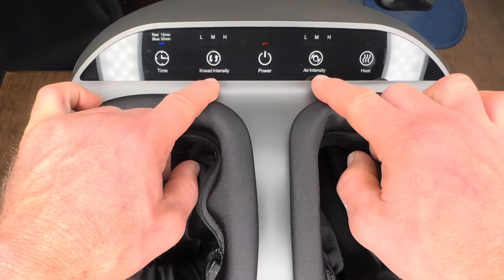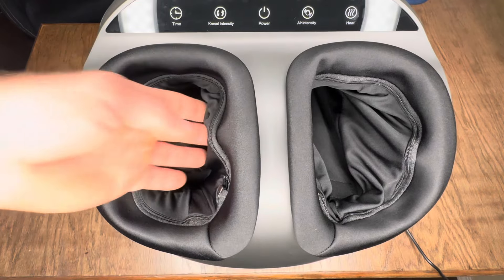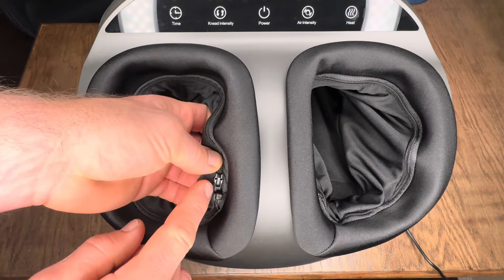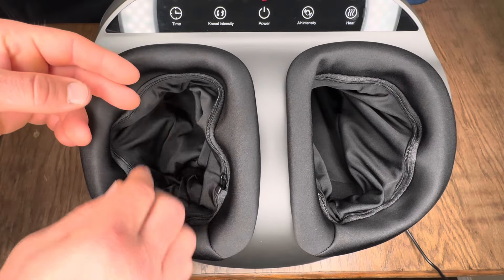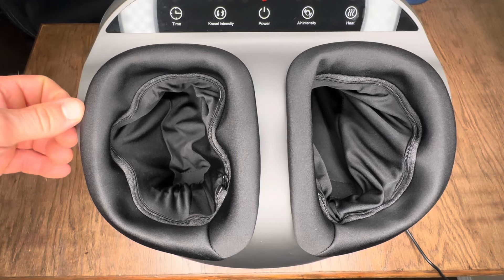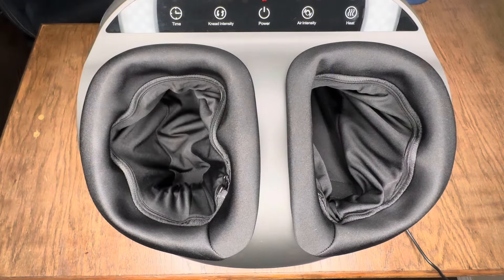The heat will not work on its own — you must have either the knead intensity or the air intensity on for it to work. If both are turned off, the heat can't be on either. One other thing to point out: the foot covers are removable. Simply unzip them all the way around, remove them from their velcro setting, throw them in the washer, clean them up, and then install them back in the massager.